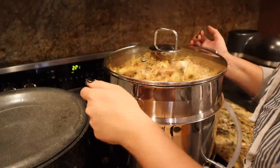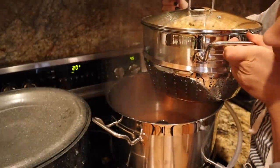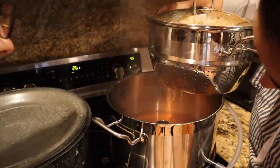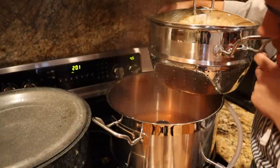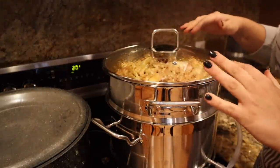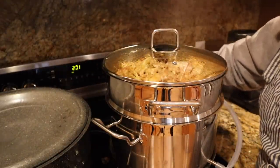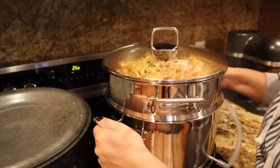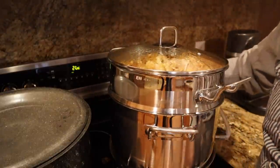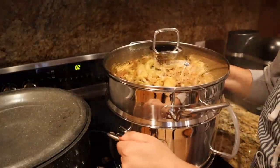I want to show you what this looks like. After about 20 minutes there's already a little over half an inch of apple cider in here from the steam juicer. We're definitely starting to get some, and it's cooked down a little bit so I can start putting more peels and cores in. You do want to keep checking the bottom to make sure there's water in there and it doesn't boil dry, because there is a lot of steam and you need to check that.